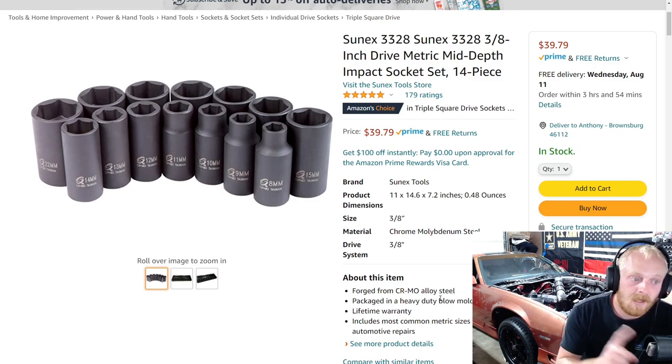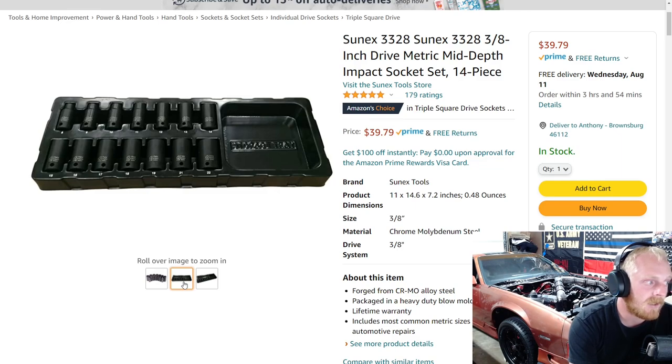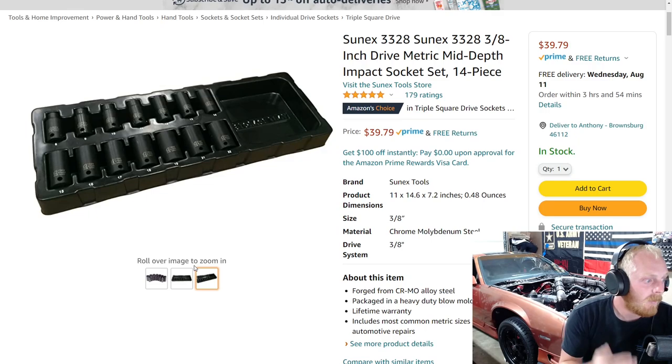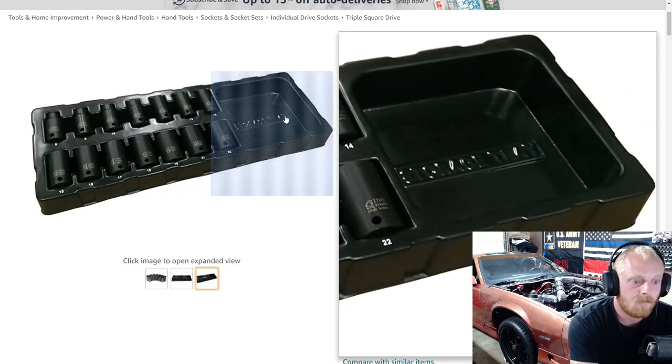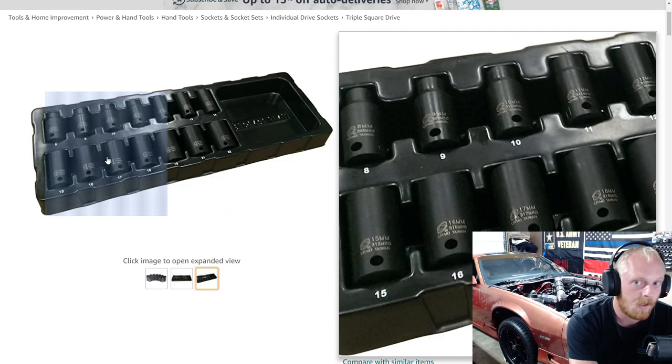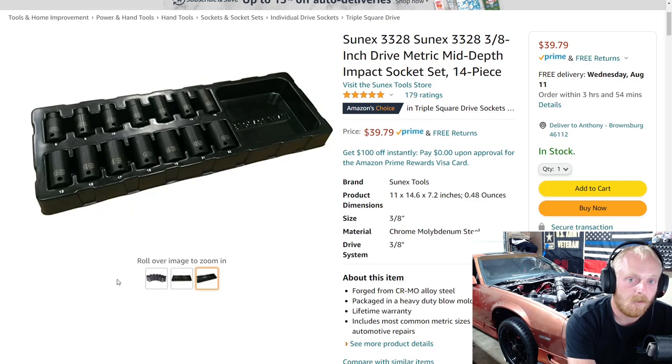This set is actually priced very well. It's not even on sale, but it's priced better than most other sets you'll find on Amazon for mid-length or mid-depth impact sockets. This is a 14-piece metric set, and they also have it in 12-point, but obviously more people would rather have the 6-point. It comes in a blow-molded plastic tray — a little bit thinner — but they are labeled very nicely. You have an open tray on the side for miscellaneous things. You can see they're mid-length: not quite shallow and not quite deep well. They fall right in between, so they're very good for many different situations.